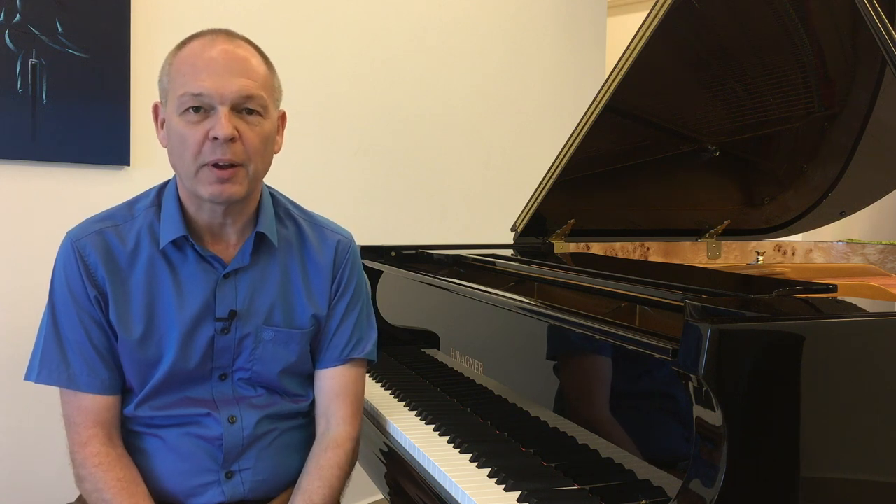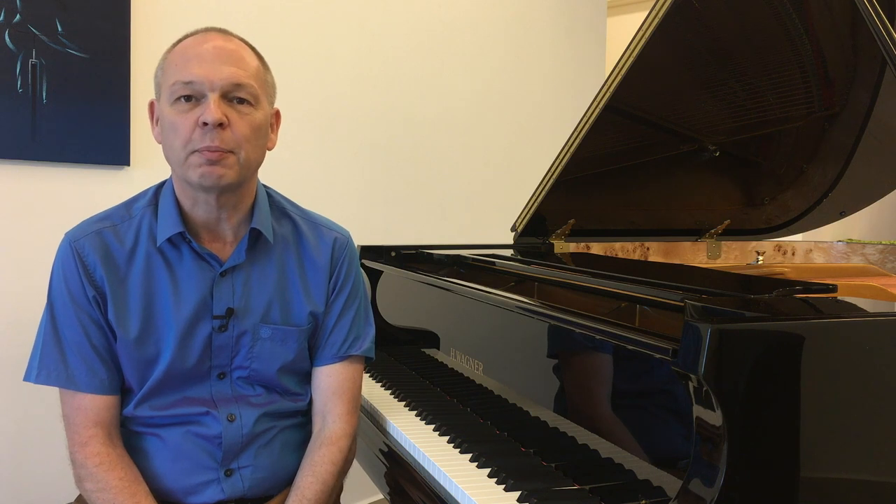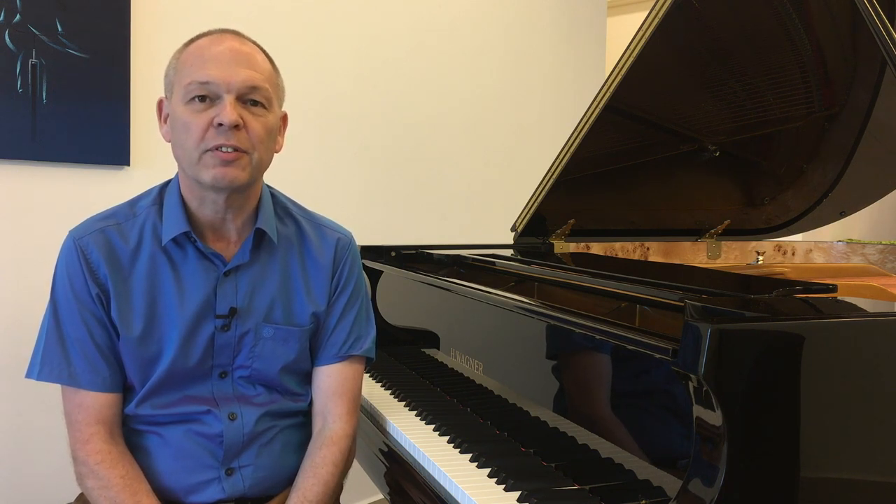Hi, this is Tommy with Tommy's Piano Corner, the place for returning pianists, or indeed anybody who loves playing the piano, to share tips and ideas about how to get the most from this great hobby.